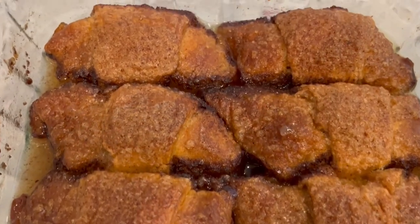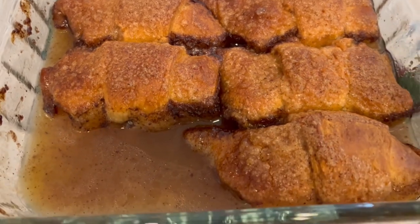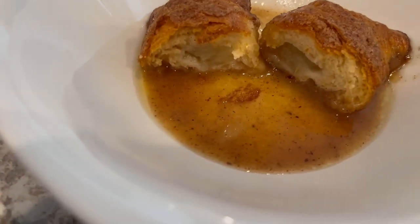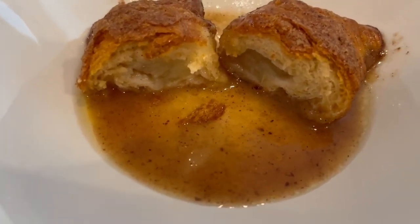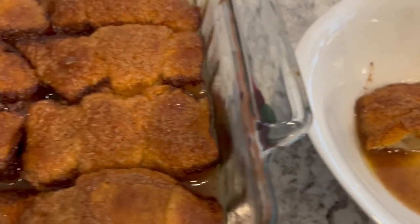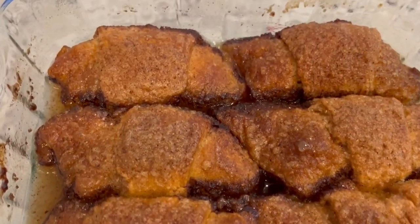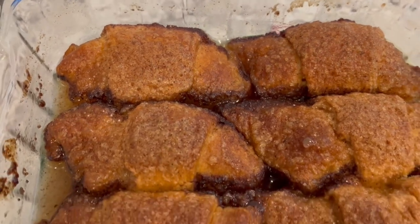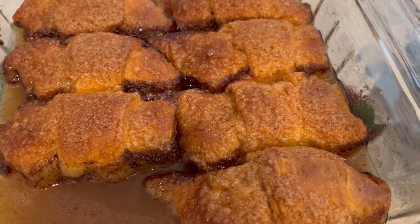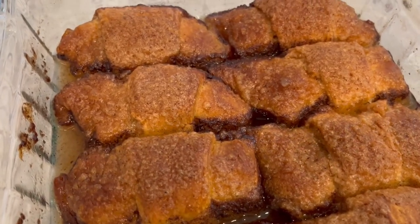Here are the dumplings — I let them cool for about 10 minutes, and as promised, I cut one open so you can see what it looks like on the inside. These are absolutely delicious. I've also made a video on peach dumplings with a slightly different recipe, and I'll put that link in the description box. I hope you enjoyed this video — if you did, please give us a thumbs up, and if you haven't subscribed, we'd love to have you. Thanks so much for watching and we'll see you next time.